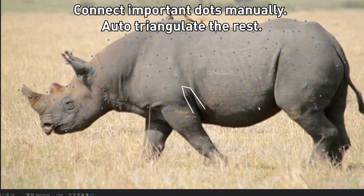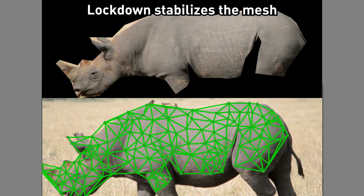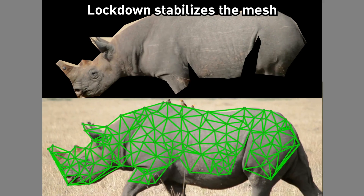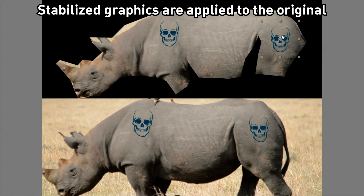Connect important dots manually. Auto-triangulate the rest. LockDown stabilizes the mesh into its own pre-comp. Changes to the pre-comp are applied to the original.